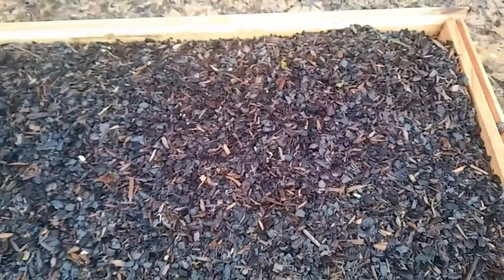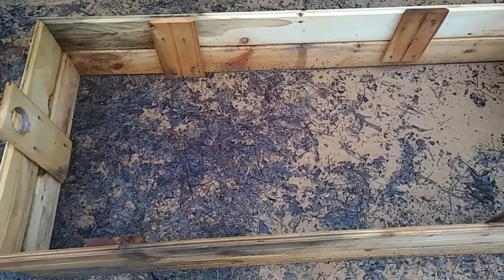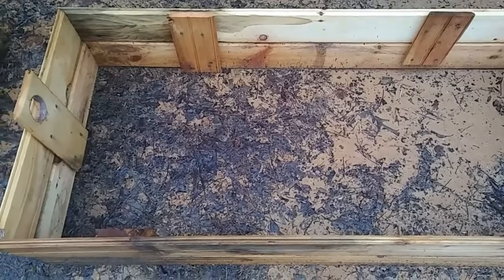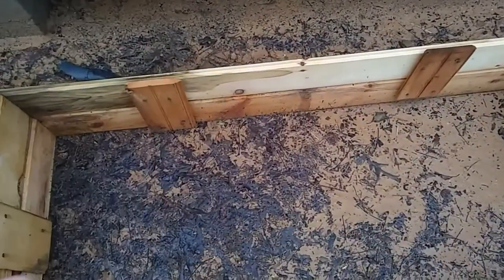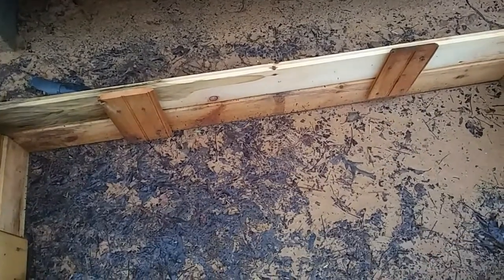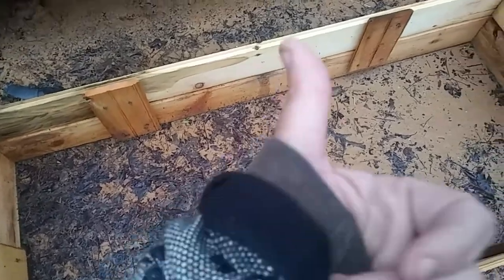Once they get bigger I'll thin them out, but they are just literally popping up all over the place, so I'm so happy about this. I'm going to finish this raised bed — put the mesh on the bottom, line it with sticks, then grass, and leaves over that. I don't have the soil yet, but at least I can get that much done.